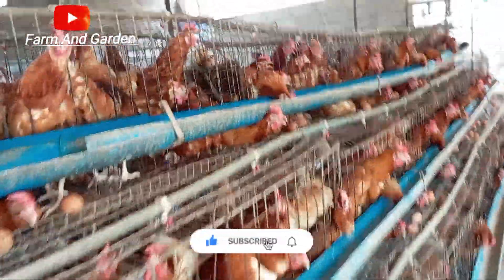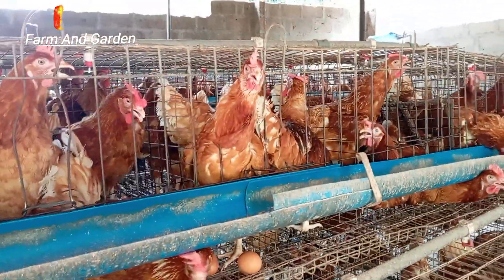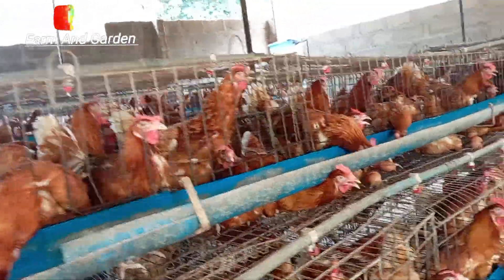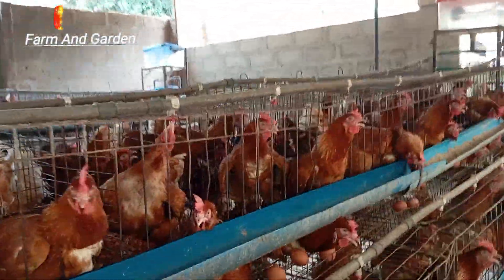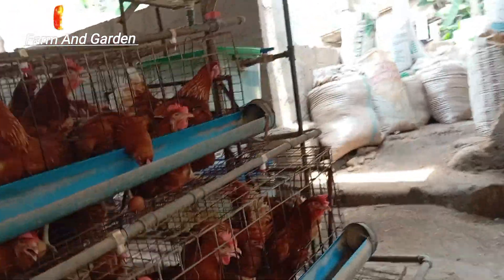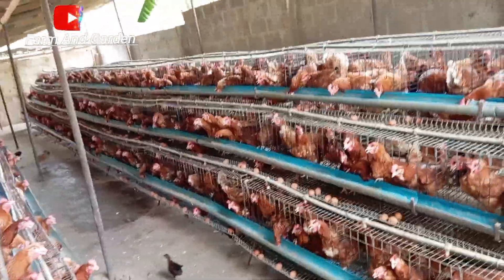If you check inside the cage there is no male — they are female birds. Let me go closer. Many people who do not know say that males are there, but no, they are female birds. You can see them. Check up here, there is no male. They can lay eggs by themselves once they reach maturity stage.